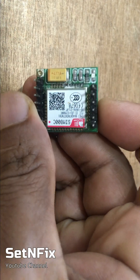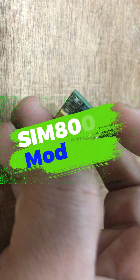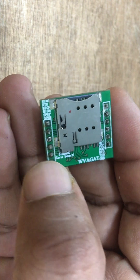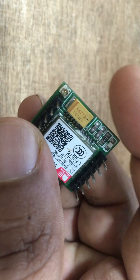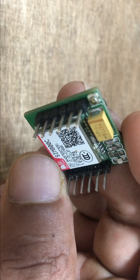Discover the capabilities of the SIM800C GSM module, renowned for its versatility and reliability. Explore its features such as robust connectivity, efficient power consumption, and compatibility with various applications. Whether you're a hobbyist or an electronics enthusiast, SIM800C might just be the module you need for your next project.